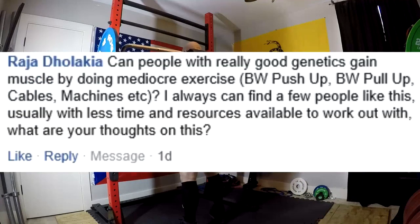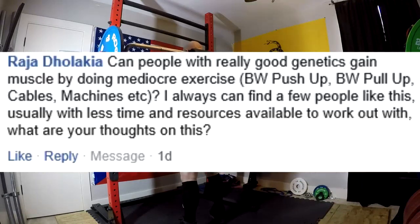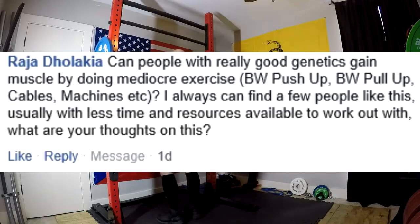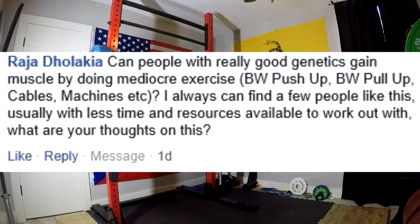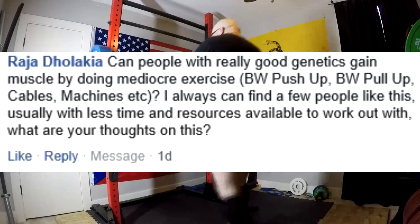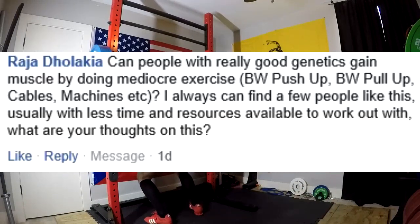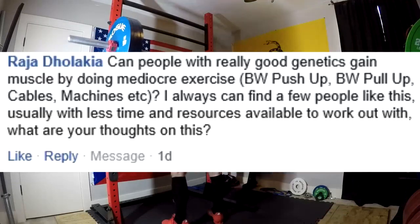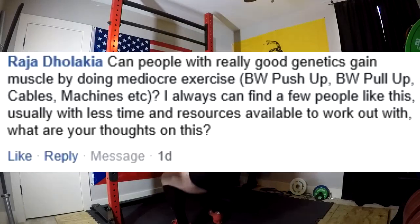Can people with really good genetics gain muscle by doing mediocre exercises — bodyweight push-ups, bodyweight pull-ups, cables, machines? Usually those guys are really, really lean. A lot of times you're seeing an epigenetic expression — some people early on in the gym, due to certain genes being turned on earlier in life, gain muscle really easily at first even off of goofy exercises. But keep in mind, bodyweight pull-ups done for a lot of volume is a tremendous mass builder. If someone actually worked on hitting 20 bodyweight pull-ups every single day no matter how they had to space them out, that person's going to get a big upper body — that's not a mediocre exercise. But you're usually seeing an epigenetic expression.